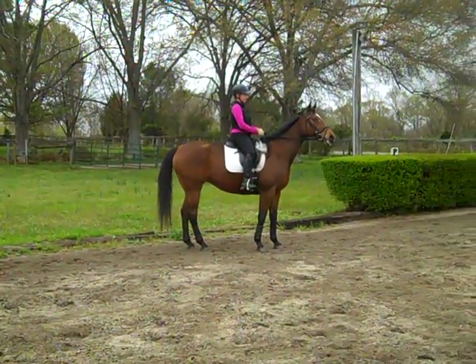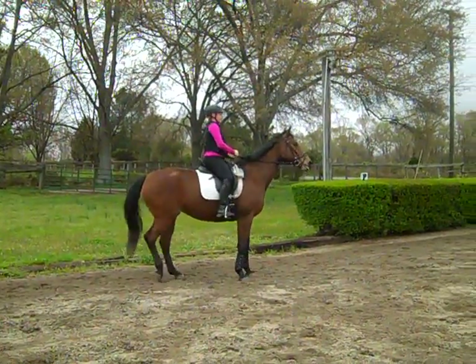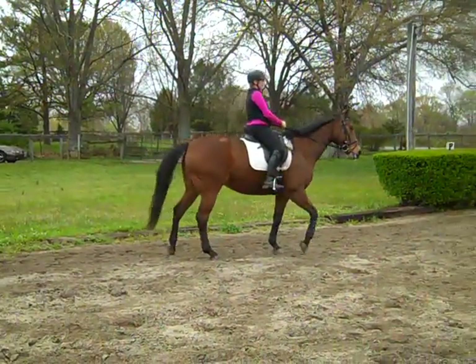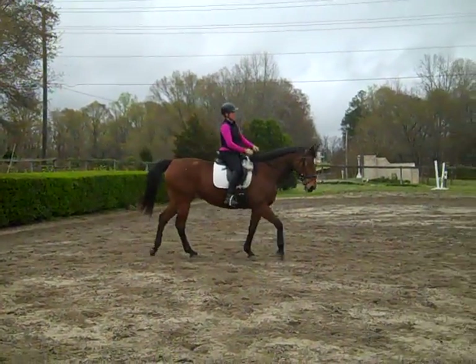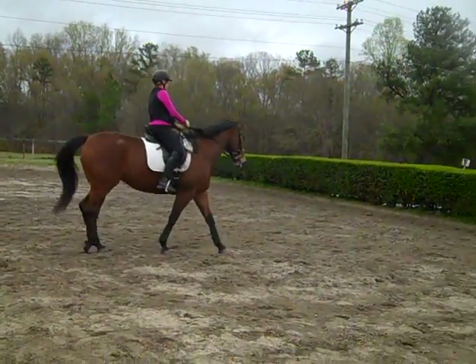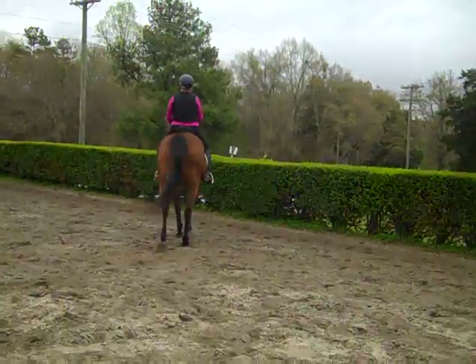That was better — see how much better she halted? Using the inside rein and leg together, or the outside aids together, is something taught by Arthur Cotis, former director of the Spanish Riding School. Now you feel she's running through the aids — when you feel that, start a curve or do something different.